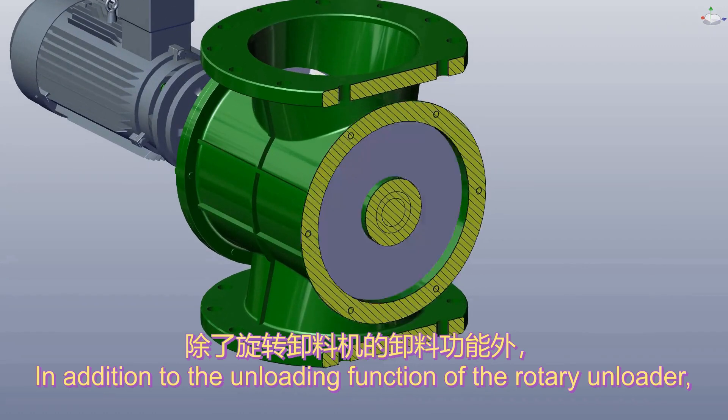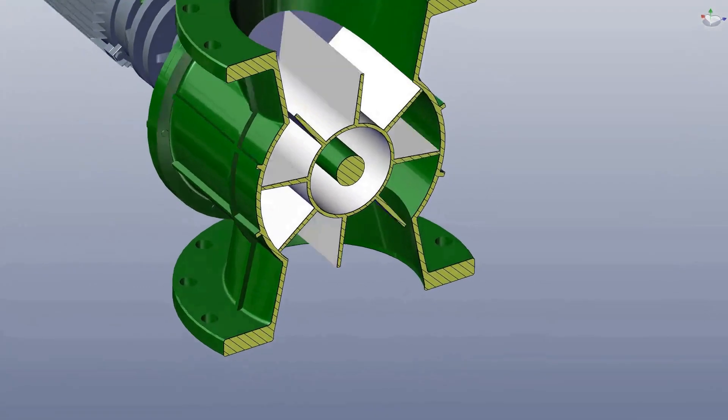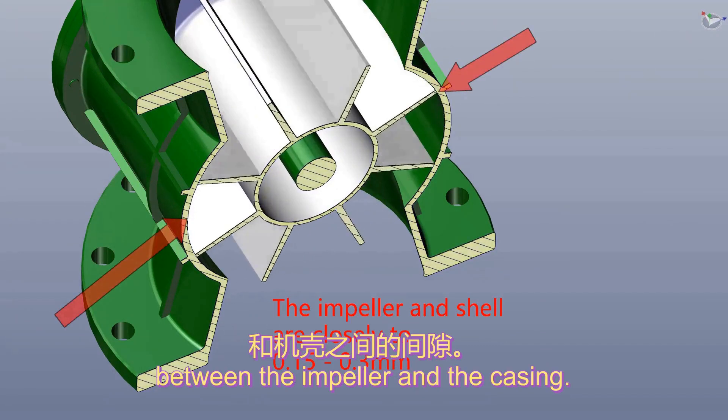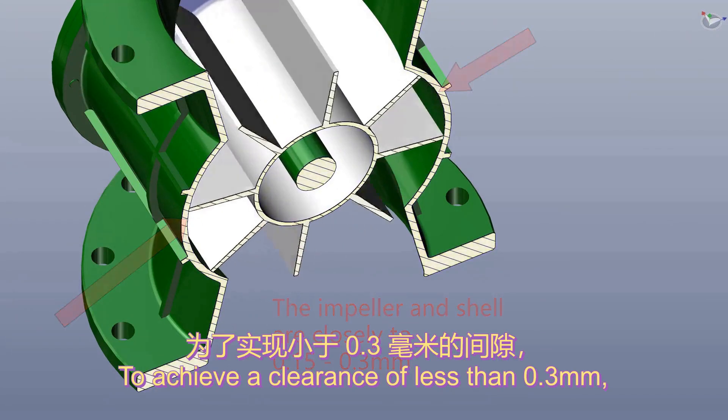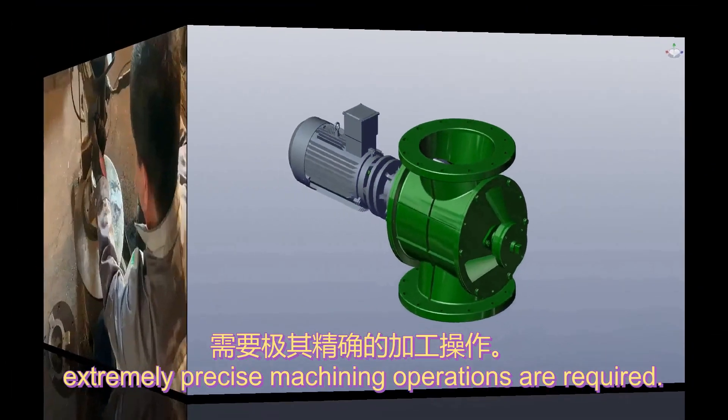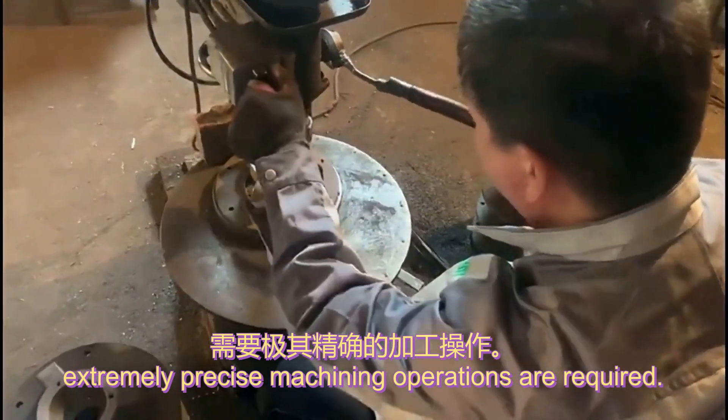In addition to the unloading function of the rotary unloader, the most important thing is the gap between the impeller and the casing. To achieve a clearance of less than 0.3mm, extremely precise machining operations are required.